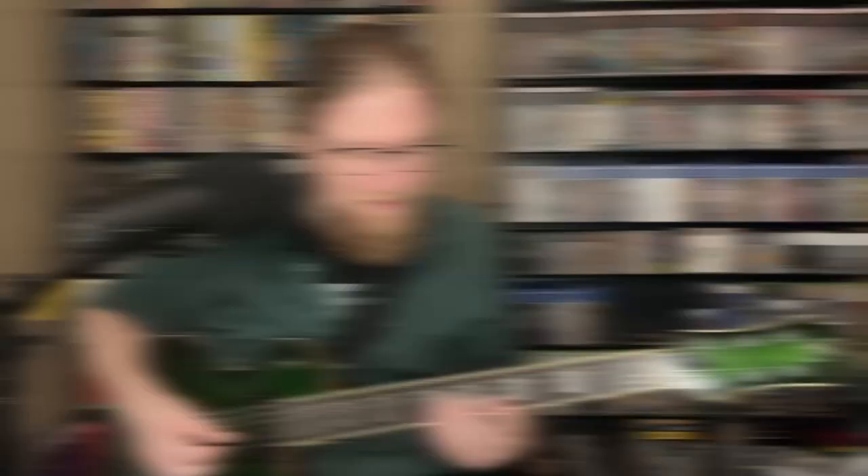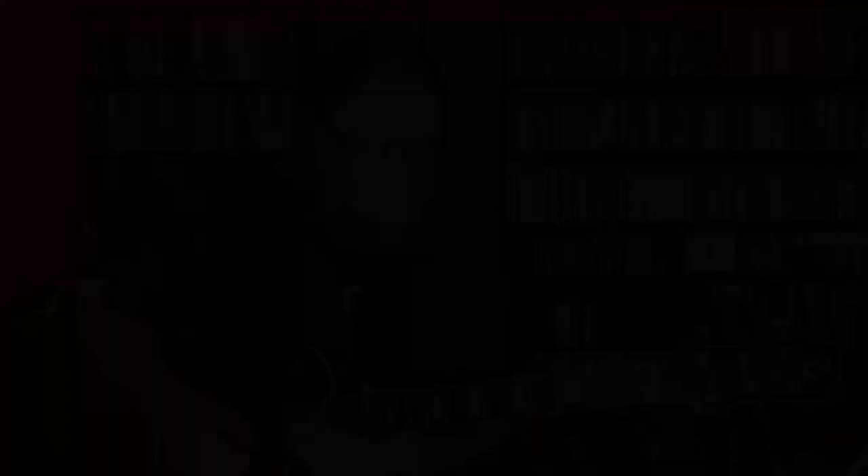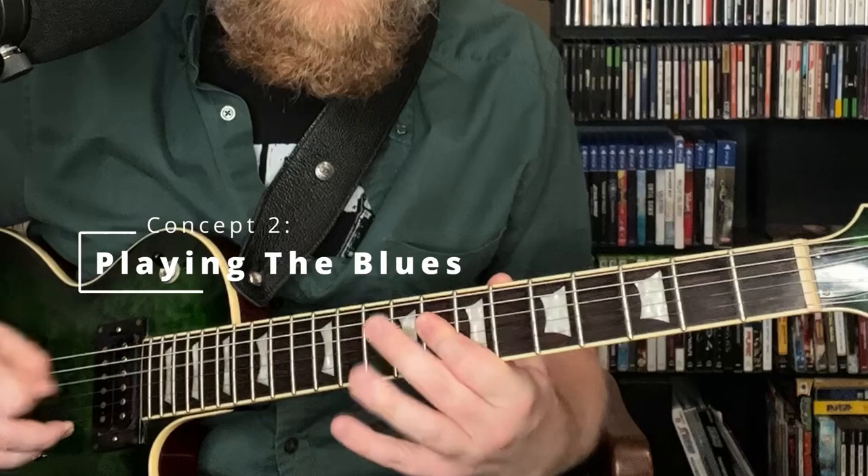To summarize, we have B-flat seven up to G7, which lands on C minor. Now for the second idea that Johnny Smith uses — just playing the blues scale rather than acknowledging the changes. He does it a couple of times throughout the solo, but the part I want to highlight is the way he ends his solo.